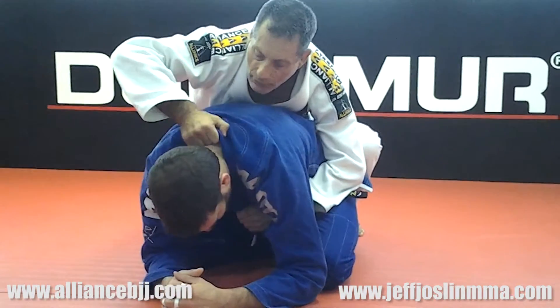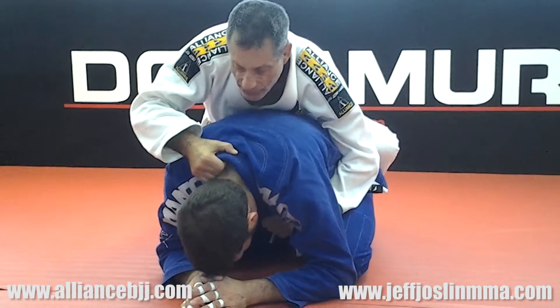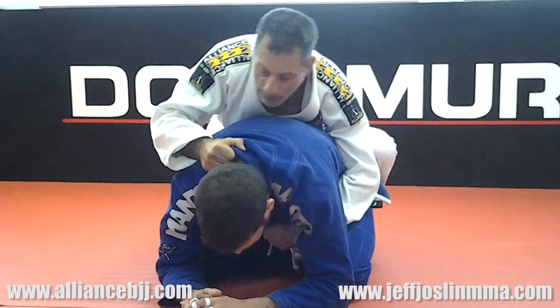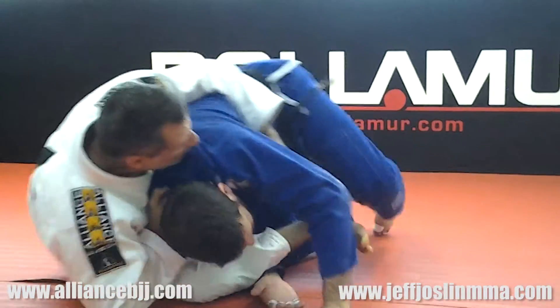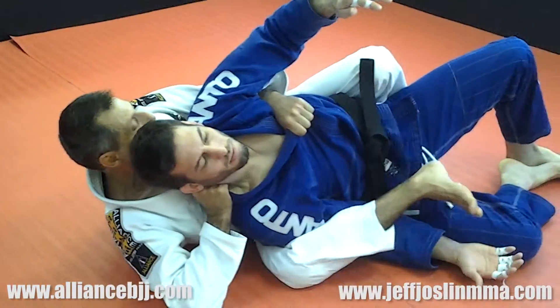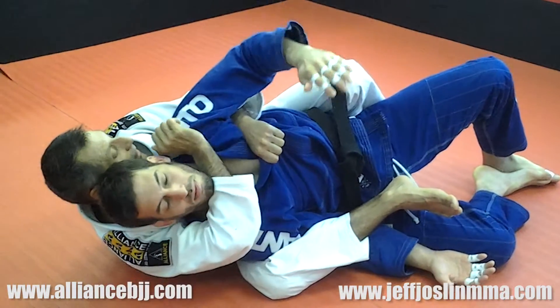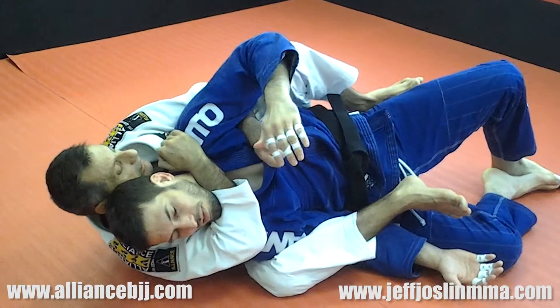Now the second hand you're going to put inside his collar. You're just going to move the guy a little bit to the side and take a big step, trapping his arm and falling on the side. As soon as you fall on the side, you're going to fall with one of his arms trapped. Immediately slide your hand and start to attack the neck.